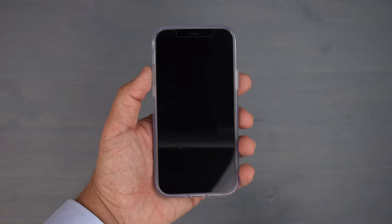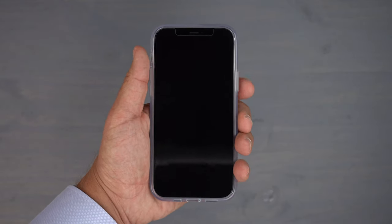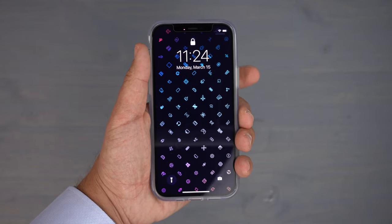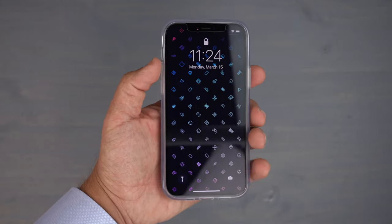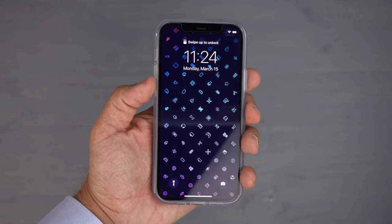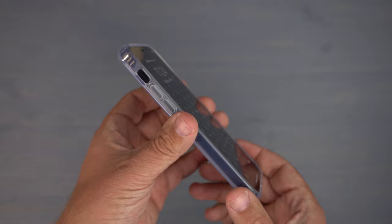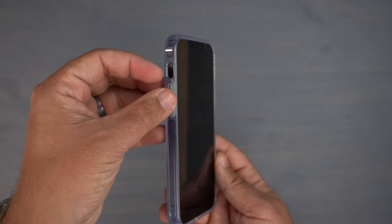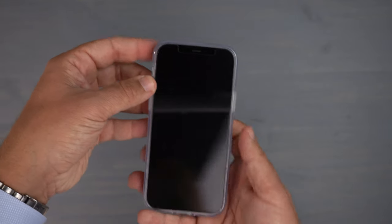Let's do the button test and see how clicky these buttons are. Starting with the power button, then volume up and down — very clicky, very responsive. Love it, no issues at all.